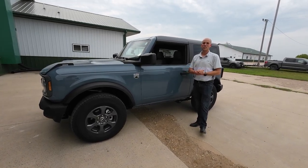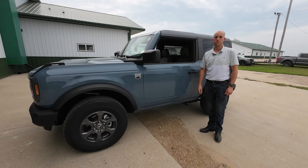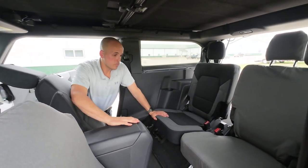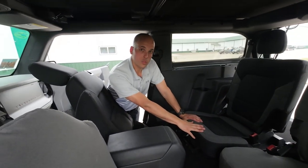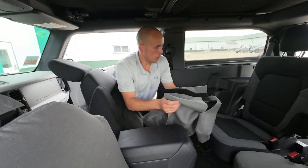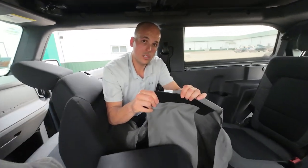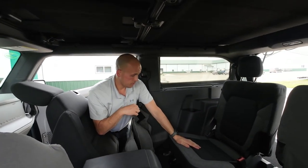Hey, it's Sheldon with TigerTough. Right now I'm going to show you how to install these rear seat covers on a two-door Ford Bronco. The two-door Bronco has got two identical seats that make up the back row. I've already covered one of them and now I'm going to show you how to cover this one — they are the exact same, just mirror images of each other. So the only thing you have to make sure before you start is you have the right cover. I'm working on the passenger side so I've got the cover with the passenger tag, and we're going to start with the seat bottom.